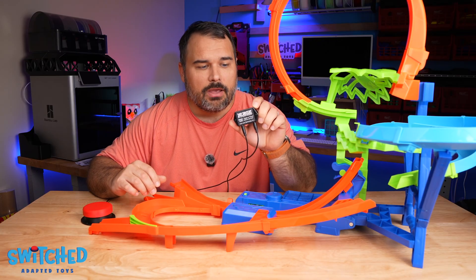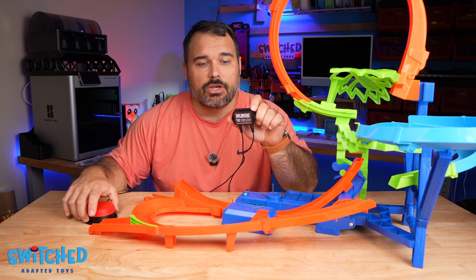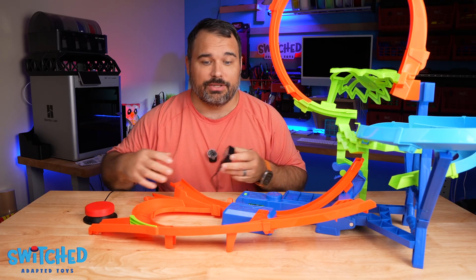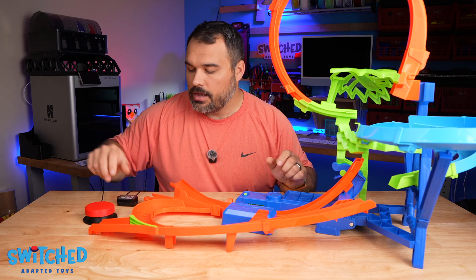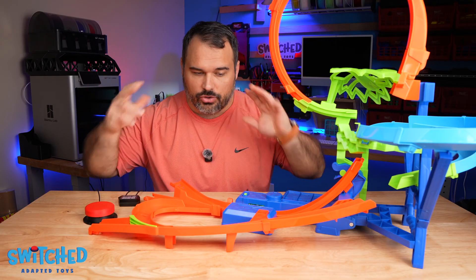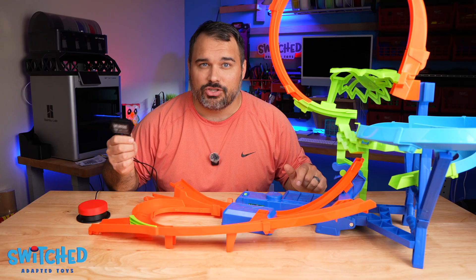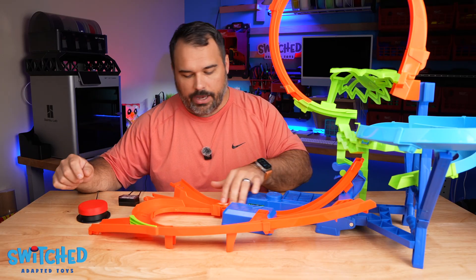This is called the Tiny Switchy. It turns any standard style switch into a latch switch — you press the button once and the toy will stay on until you press it again. That's kind of perfect for this situation because otherwise you'd have to hold the button down the whole time, and a lot of kids might struggle with that. This device can handle the power and it does the whole loop. If you have a different style button it might work without it, but honestly the Tiny Switchy is kind of perfect for this situation. I've got it plugged in — let's go ahead and test it.